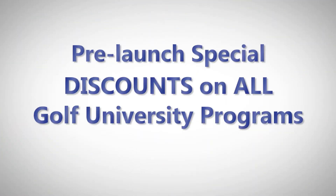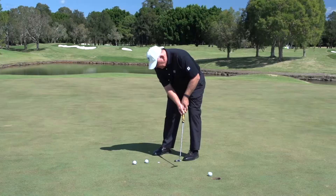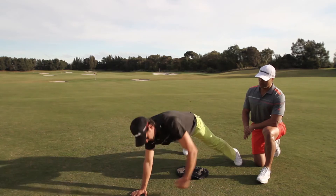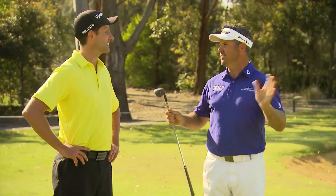You'll also receive pre-launch discounts on all our Golf University programs, such as the chipping, putting, pitching, driving, iron, hybrids, shot shaping and golf fitness mastery video programs, created with some of Australia's and the world's leading golf and performance coaches.